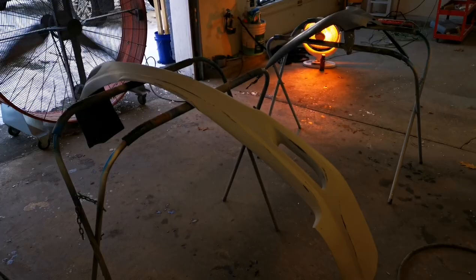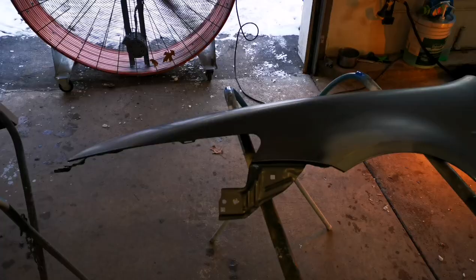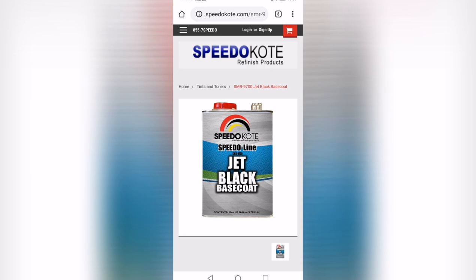Marco Colbert, Speedico Refinish Network. We're going to be doing some chameleon today. I'm going to show you guys step-by-step how to do chameleon paint if you've never done it before.